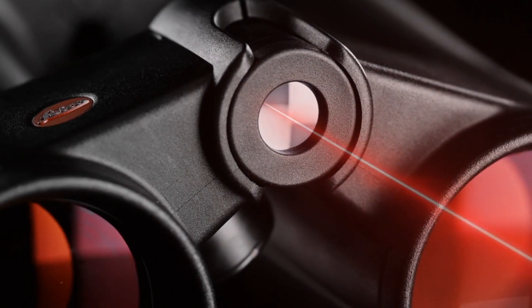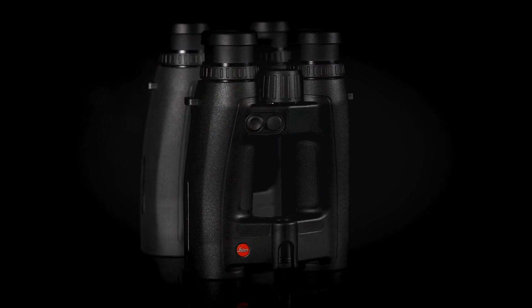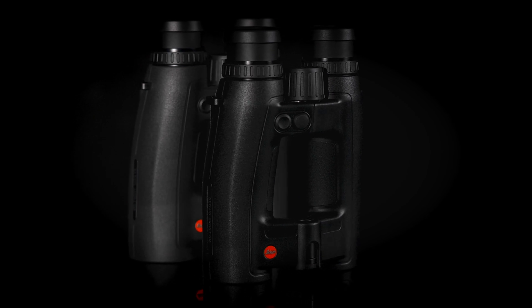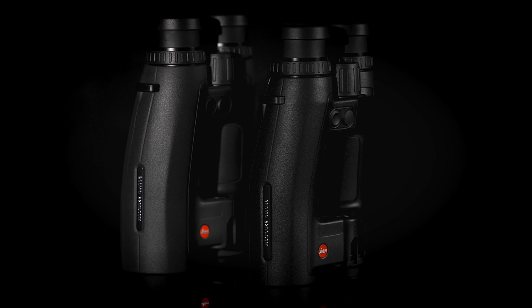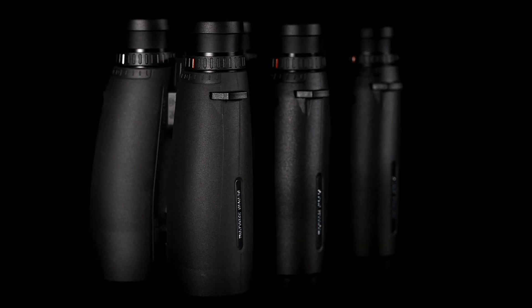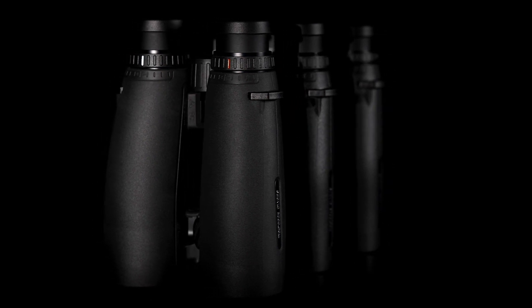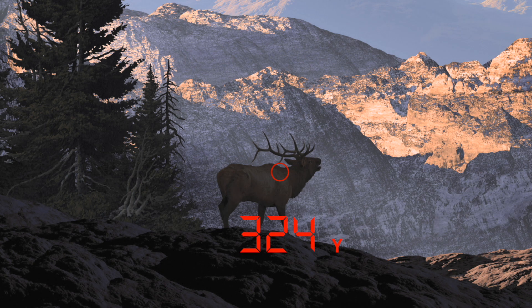All models offer optical quality and ergonomic design exclusive to Leica sport optics. In addition to precise enhanced ranging capabilities, all models feature a new, more sophisticated LED display. This ensures excellent readability of the measured data, even in difficult light or weather conditions. The display is user-adjustable for brightness or can be programmed to automatically correct for current lighting conditions.